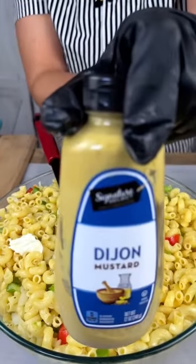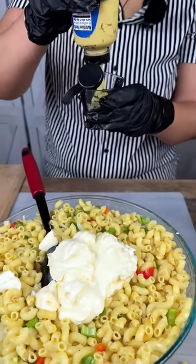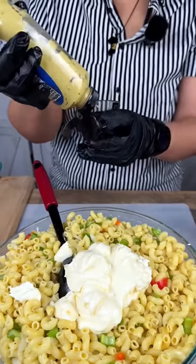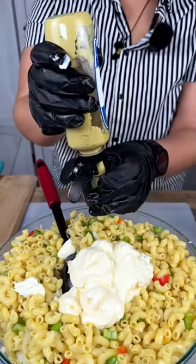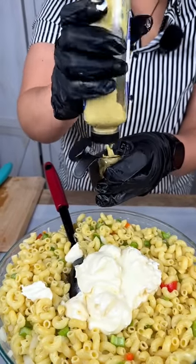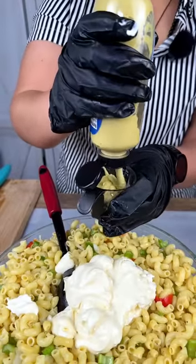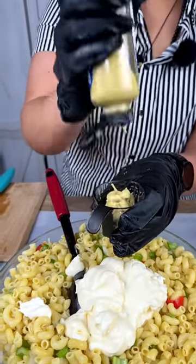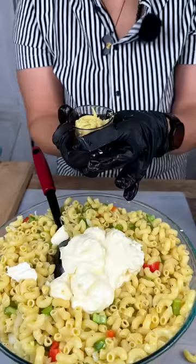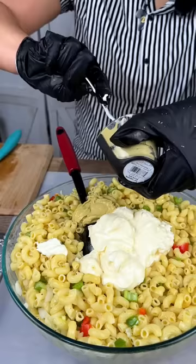Then we have Dijon mustard here. There goes my dry cleaning bill! I'm going to add about four tablespoons. I'm sure y'all like that sound going into your macaroni — all right, get that in there and let's scoop this out.